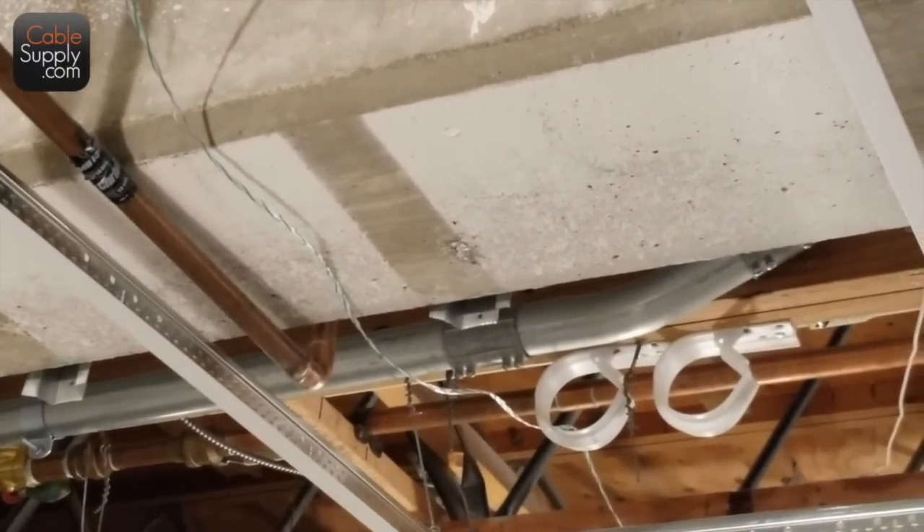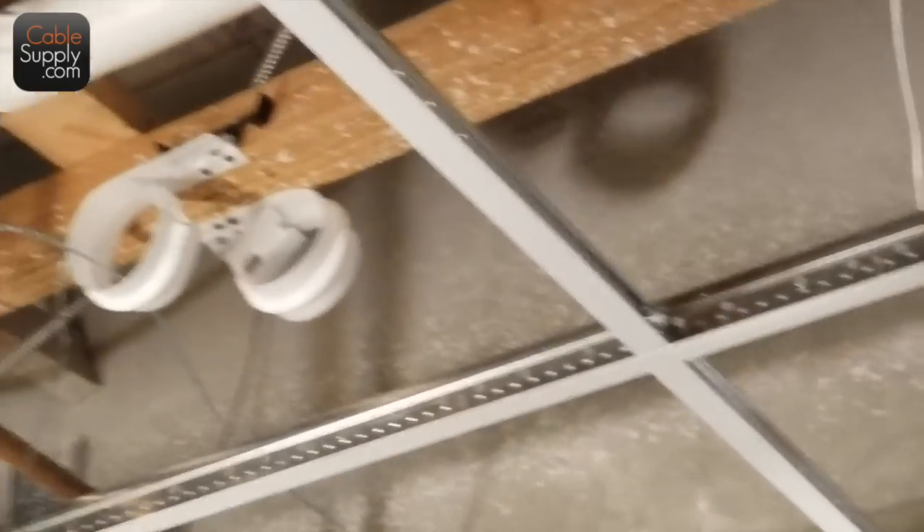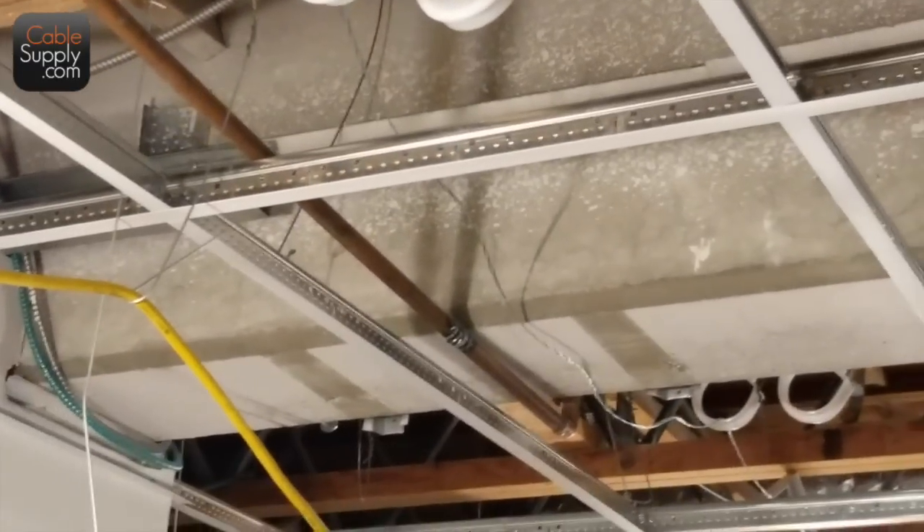I'm going to drop my tile first, and you guys can run them all under it. Absolutely — it would probably be better to do that anyway. Because we have a lot of cable there, I'm going to be blowing it down or something. It'll be easier for you to put your tile in too.